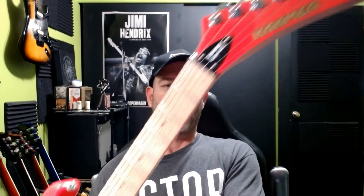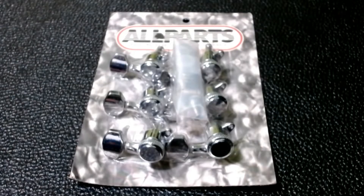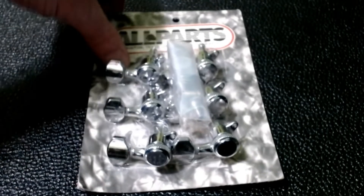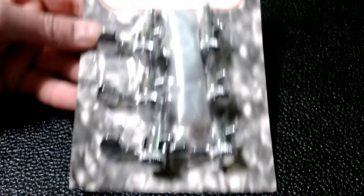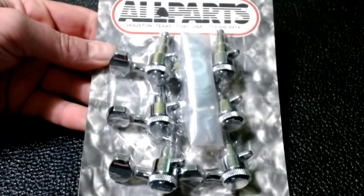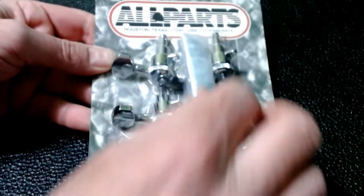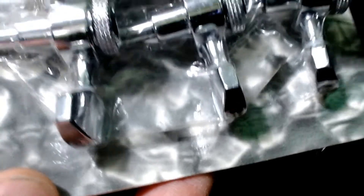These arrived from Musician's Friend in just a padded envelope. As you can see, we have six tuners and a little packet of hardware — it contains your screw-in bushings, your washers, and screws. Here's the part number if you're interested.